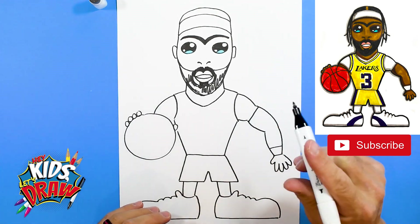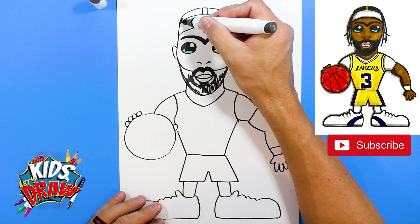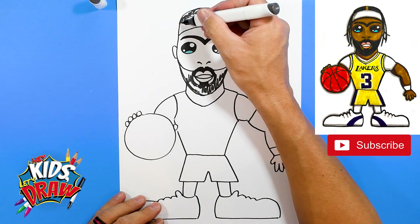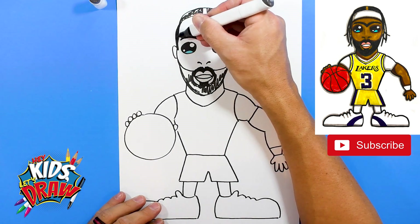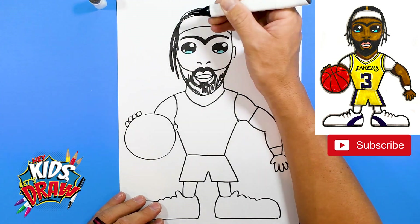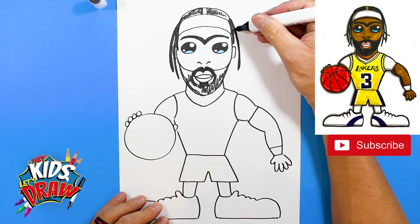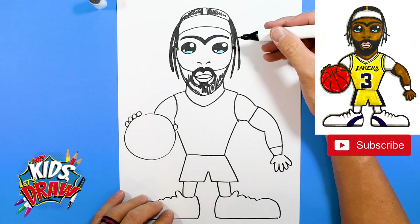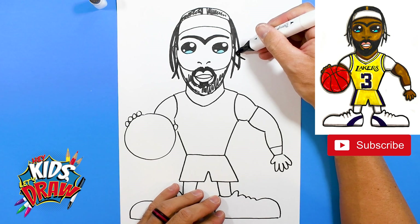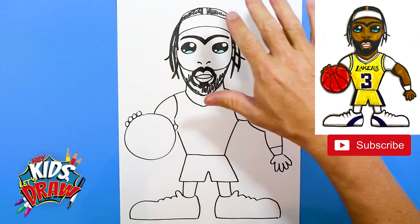We got the outline kind of blocked in here. Anthony Davis has these braids — we're going to leave that white. Coloring some of his hair — this is going to be black. He's got some braids coming out. So Anthony Davis is wearing some braids these days. Some longer ones, maybe there's one that goes in front of the ear down. Bring one down, a longer braid that comes down. We'll color these in — just kind of showing you where they're at. Maybe there's one back here that kind of pops out, a couple that pop out to the side. Looking good.